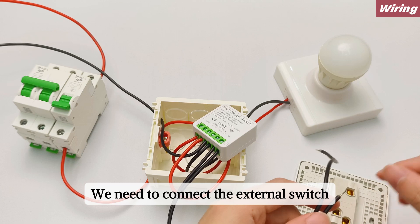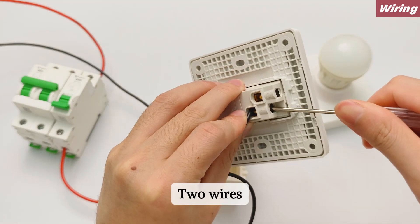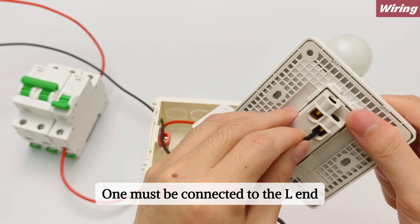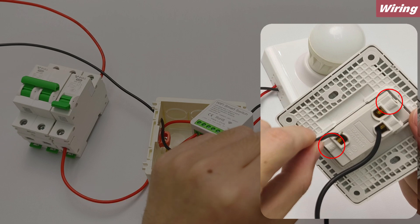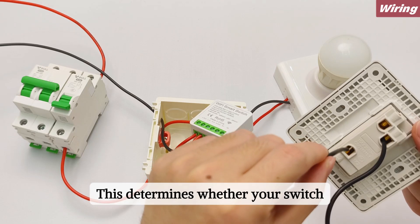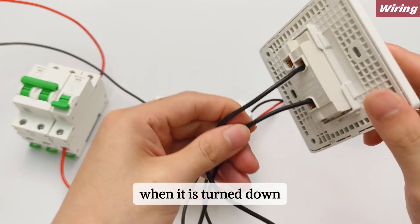We now need to connect the external switch using two wires. One must be connected to the L end, and the other can be connected to either L1 or L2. This determines whether your switch is turned on or off when it is toggled down.